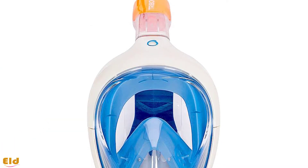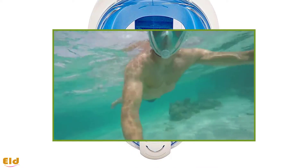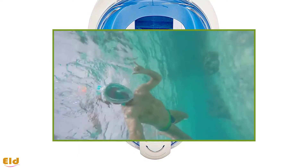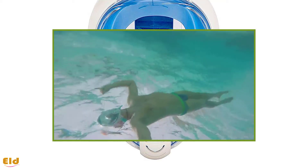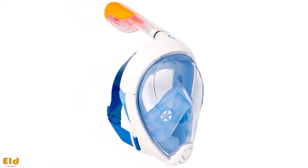The Tribord Easy Breath is the outcome of years of research and experiments, allowing natural and easy breathing underwater. The mask is large, giving you an unobstructed 180 degree view area. A double air flow system offers proper protection from fogging, and the one-way valve is extremely effective for preventing water from entering your mouth via the snorkel.